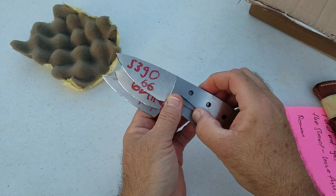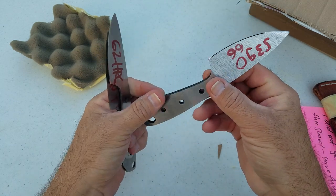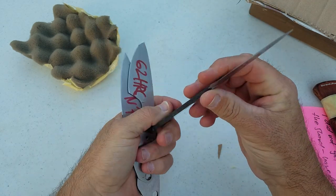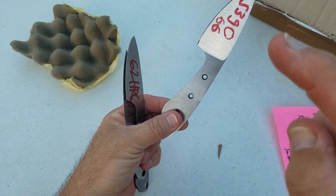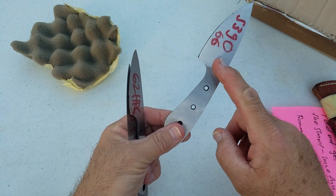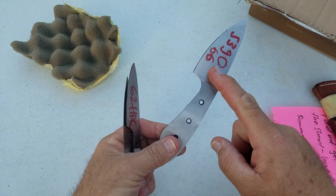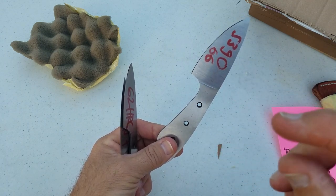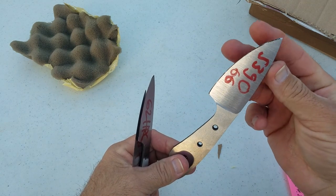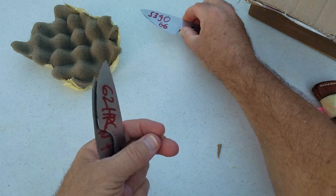So this is one of the S390. I believe Roman said this one is — I have to ask him — I believe he said he tried something else on this, maybe he tempered this differently. I don't exactly remember. There's something different about this one than the other S390.